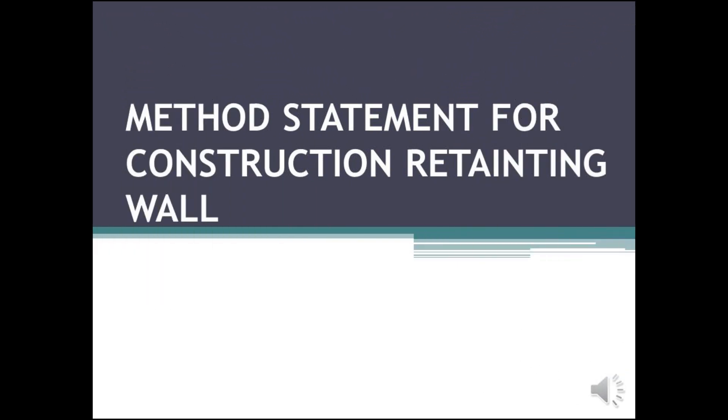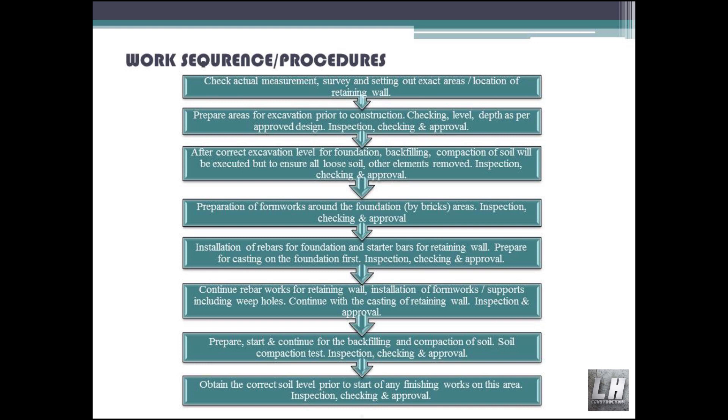Method Statement for Construction of Retaining Wall — Work Sequence and Procedures. Check actual measurements. Survey and setting out of exact areas and location of retaining wall. Prepare areas for excavation prior to construction.